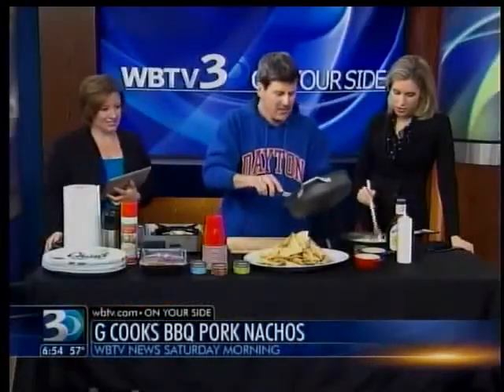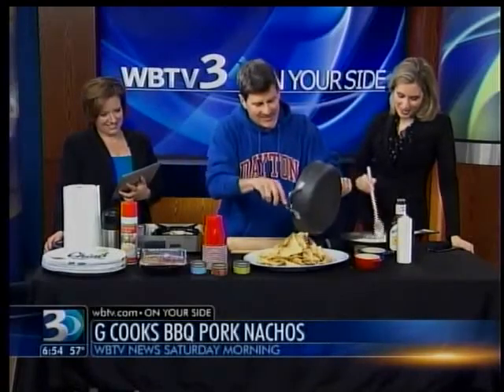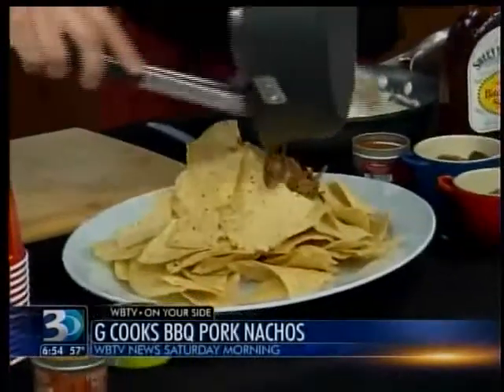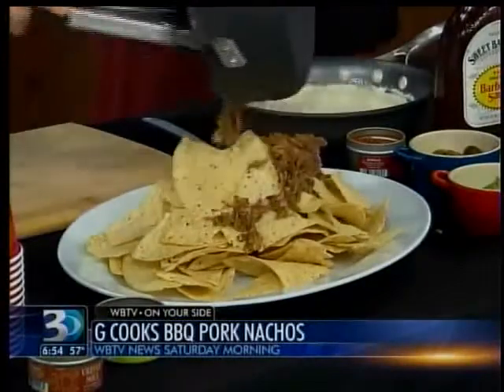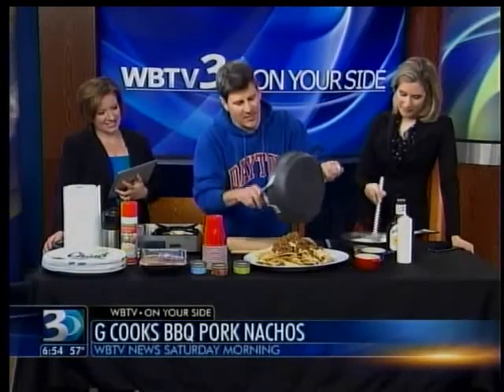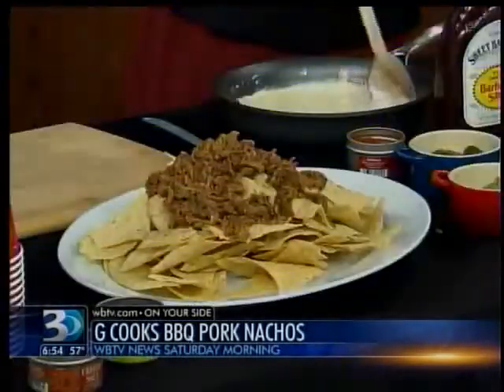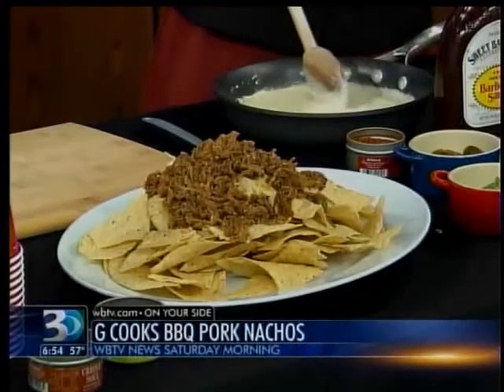I'm going to put this together for you right now. Can we start stirring this cheese so it doesn't get all goopy? Is that a technical chef term? I love the goopy word. Do you like big crunchy chips or little chips? I like them big and crunchy and huge. You know, my wife breaks every chip into little pieces and puts it on the thing.